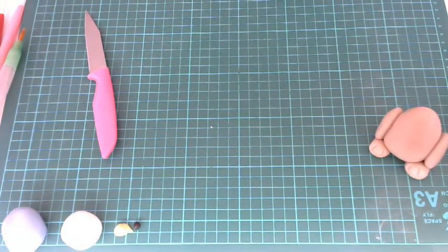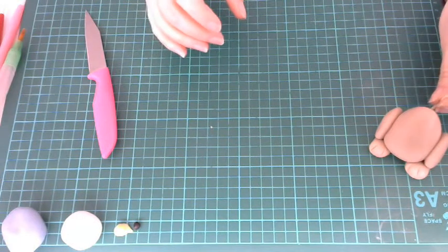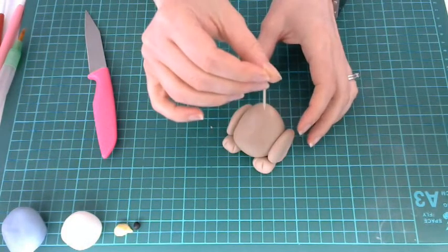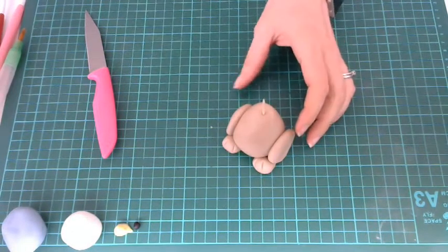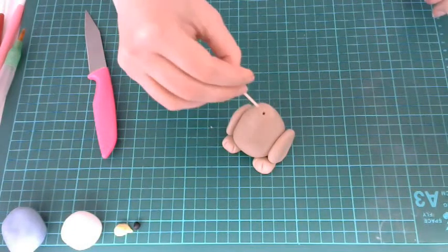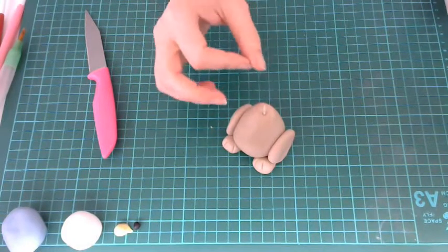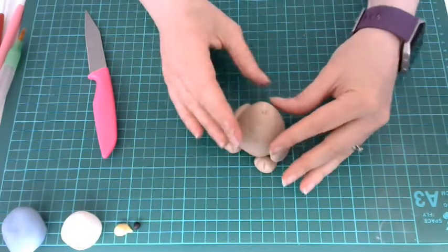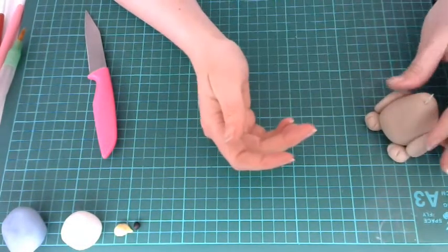At this point I'm going to take a cocktail stick and, twisting all the while, place it into the top of the body. It might be a little bit long so we can just snap the end off and place it straight back inside the hole we've just created. The twisting enables you to push it down into the body without actually flattening the body, because we need him to be tall — he's quite a tall rabbit.